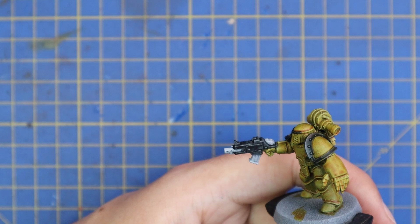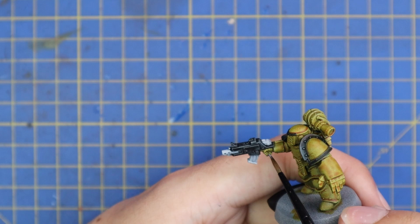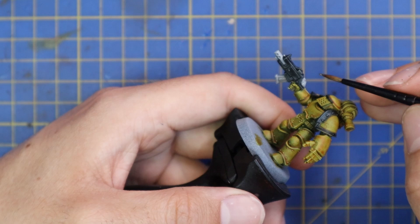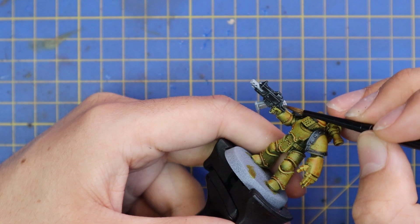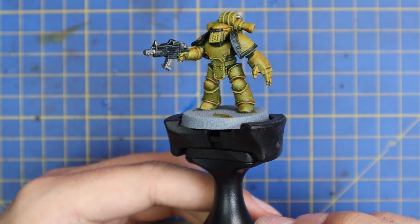Next, jump over to Leadbelcher. This is just for the metallic parts of the gun and some of the piping that goes along from the backpack. One of the most interesting things about painting up these Legion miniatures for this playlist is remembering that Legion miniatures are generally quite bland. They don't carry the same iconography, battle honors, badges, or bits and pieces that 40k equivalent Space Marines do. These were mass-produced rank and file soldiers, so I'm trying to keep them as plain as possible — but still look pretty cool.